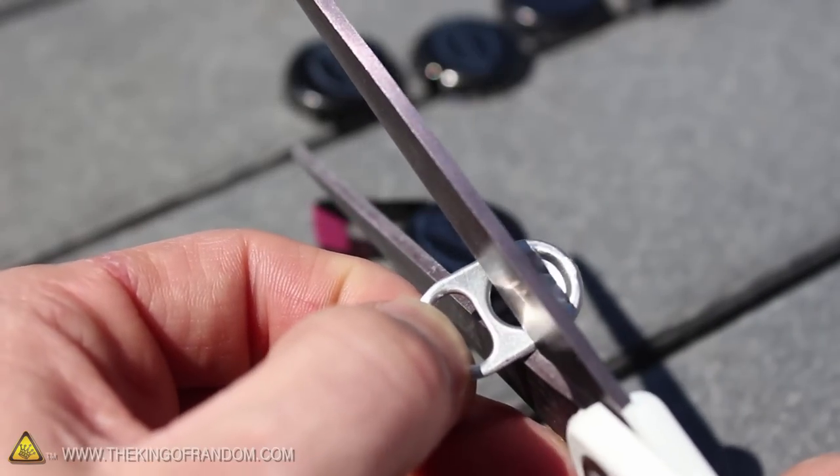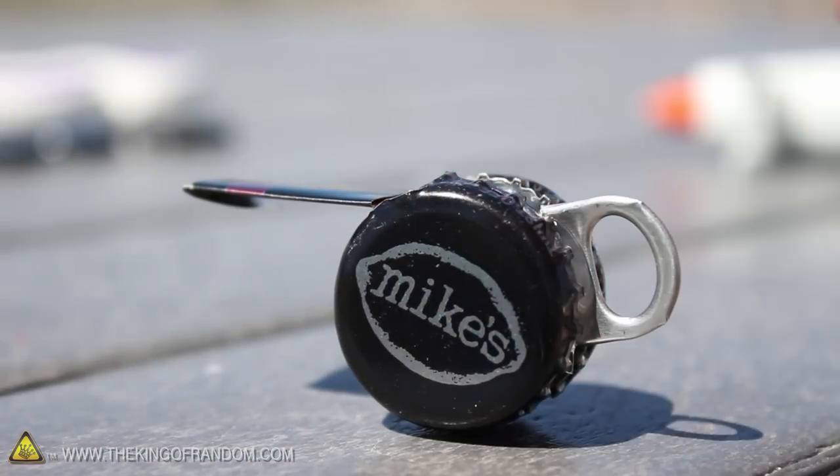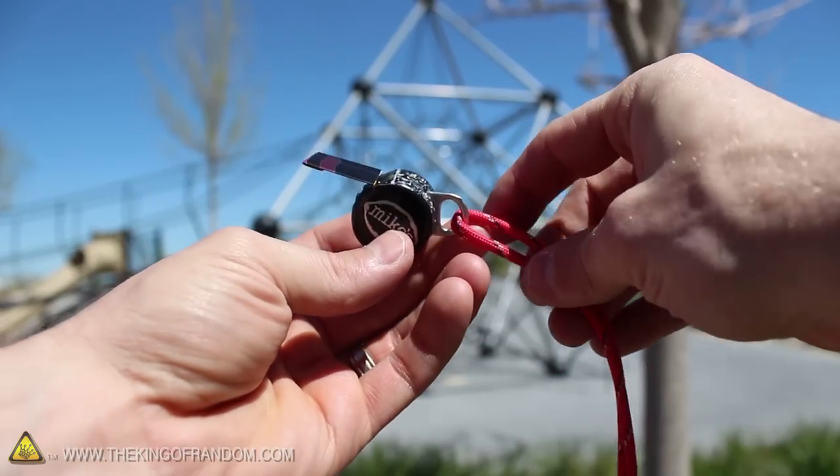For one last embellishment, I tried cutting one of the tabs in half and hot gluing it to the back, so now we have the option of adding a lanyard, making it fully accessible anytime we want it.